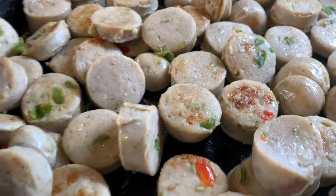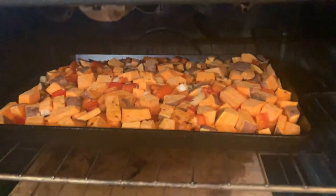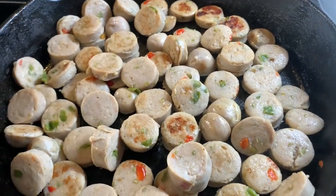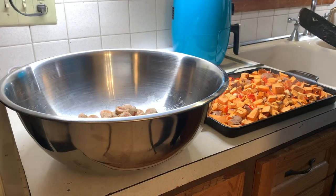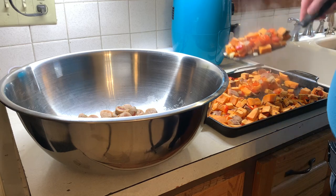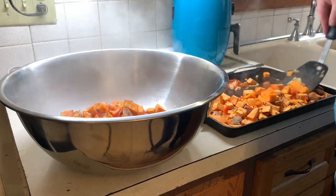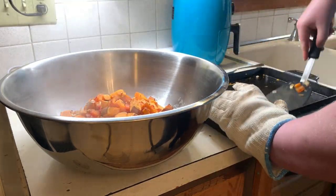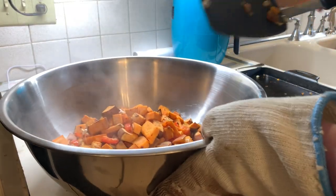The sausages are coming along great — some getting good color, some not so much, but it is what it is. Down in the oven, the sweet potatoes are getting some color and cooking nicely. Sausages are done, sweet potatoes, peppers, and onions are done as well — scooping everything into one big bowl and giving it a mix.